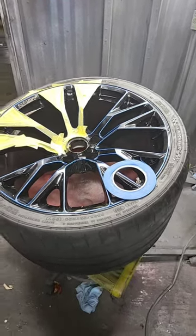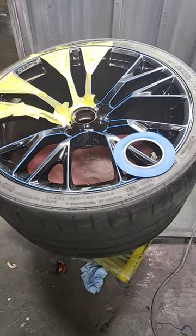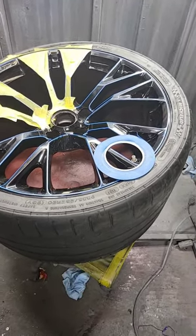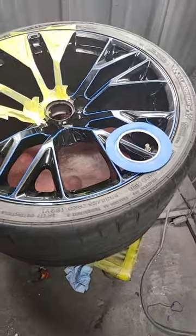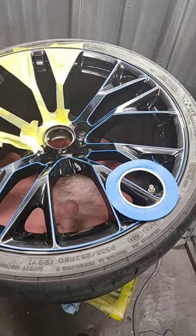I want to show you something special on the menu — these are some Corvette Z06 wheels. The Corvette is red, the wheels are black, so what we're going to do is drop some red into these wheels. We're going to custom paint the wheels.